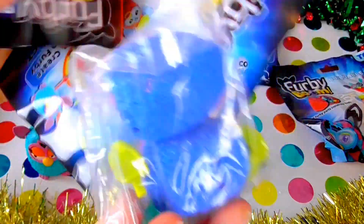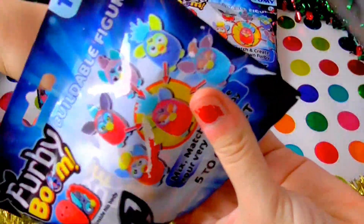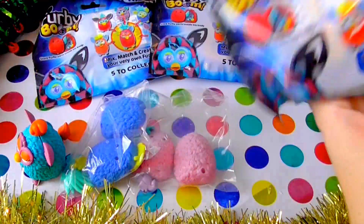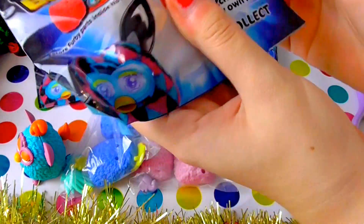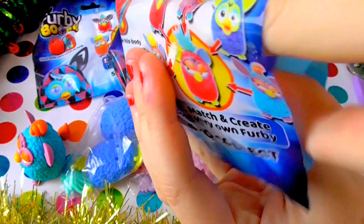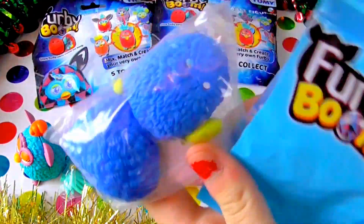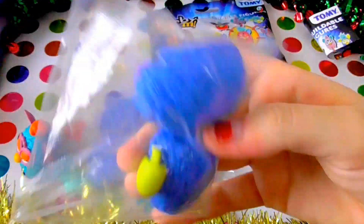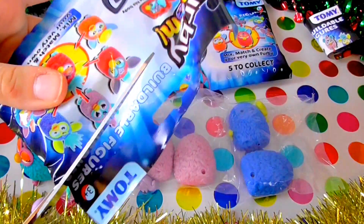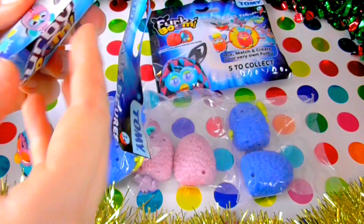Oh, a dark blue one — it's the same one. Super speedy. And we have... oh, we got a double! Oh no, our first double. I quite like the blue one though. So we have another blue one. Next one — let's just hope not for a blue one. I'm kind of hoping for red now. Yeah, red would be good. I like orange.